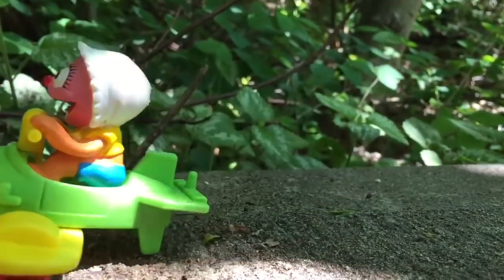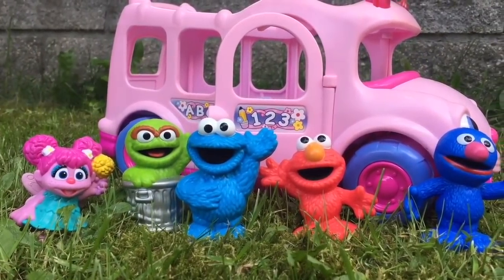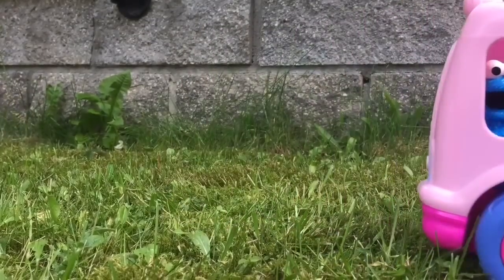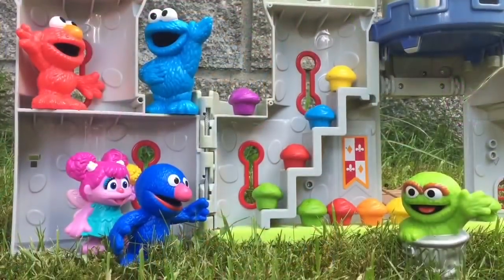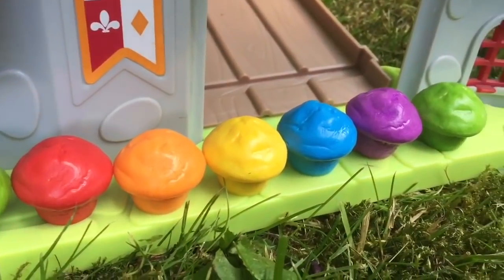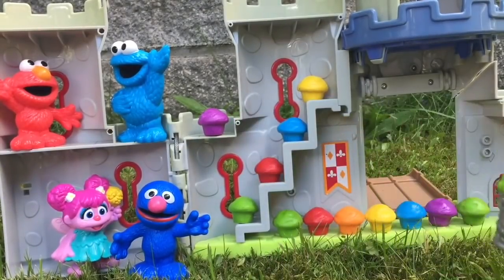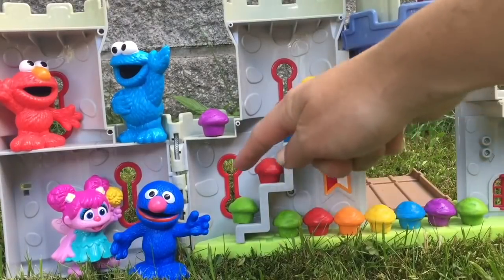Hello and welcome to Tiny Treasures. Today the Sesame Street friends are going to visit Abby's bakery where she has different colour cupcakes. We're going to hop on the pink bus and go to her shop. At Abby's bakery there are all different colours of cupcakes — let's learn about colours today. What colour is Oscar the Grouch? Green. Let's count all of the green cupcakes: 1, 2, 3.